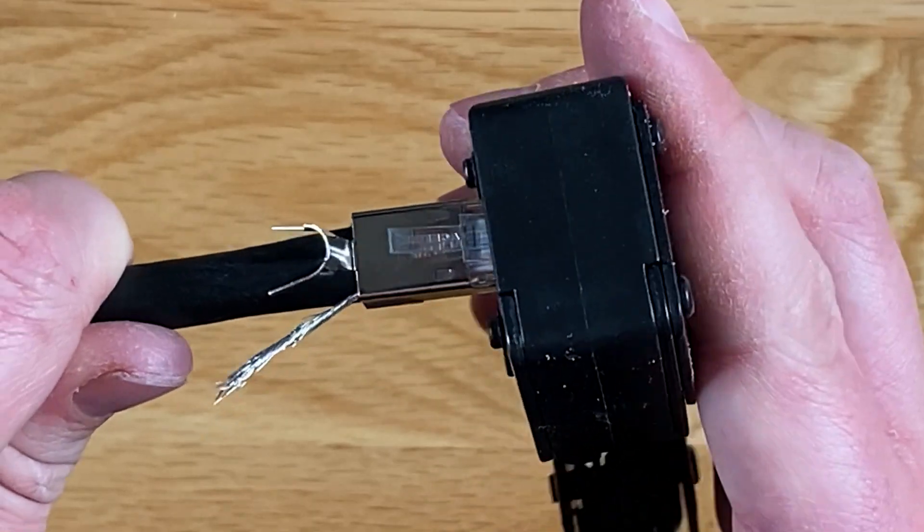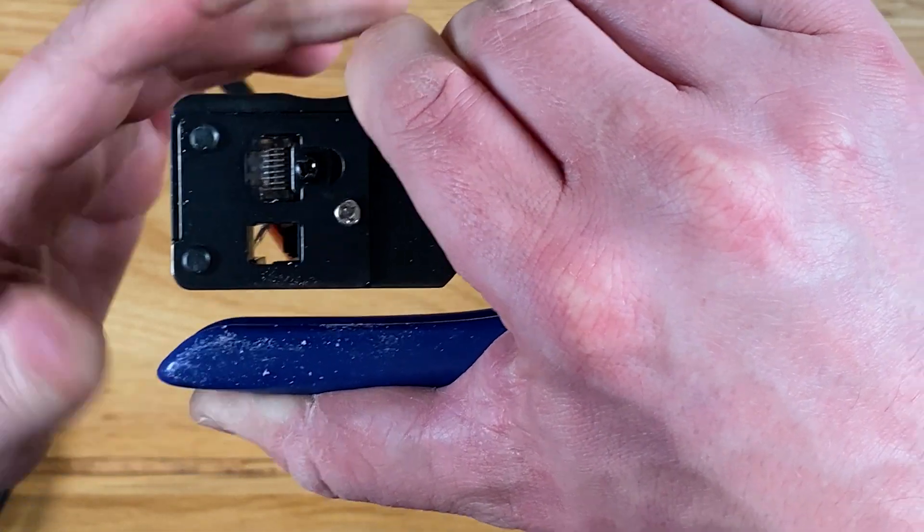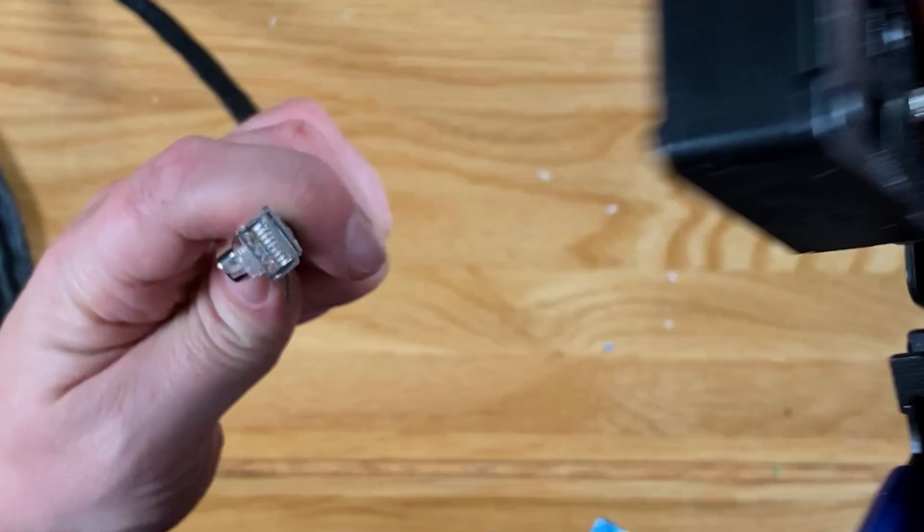Once you're happy, insert the connector into the crimping tool and squeeze tightly. This pushes each individual connector into each wire whilst also crimping the plug at the base.